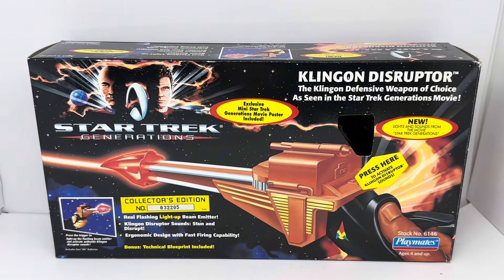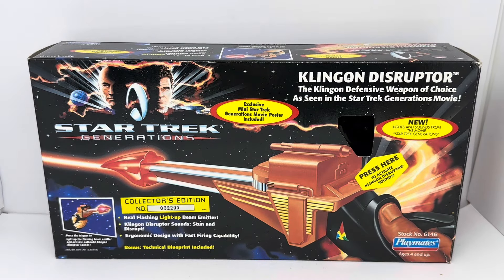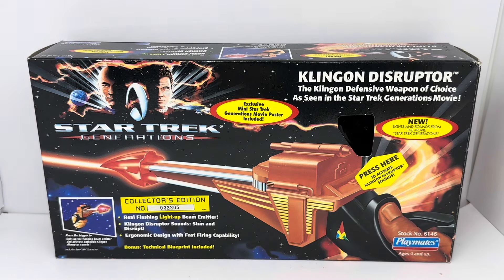Hello and welcome to another video for Milestouch Toys, Games and Collectibles. Today we are looking at the 1994 release by Playmates from their Star Trek Generations series of action figures and playsets and play models.